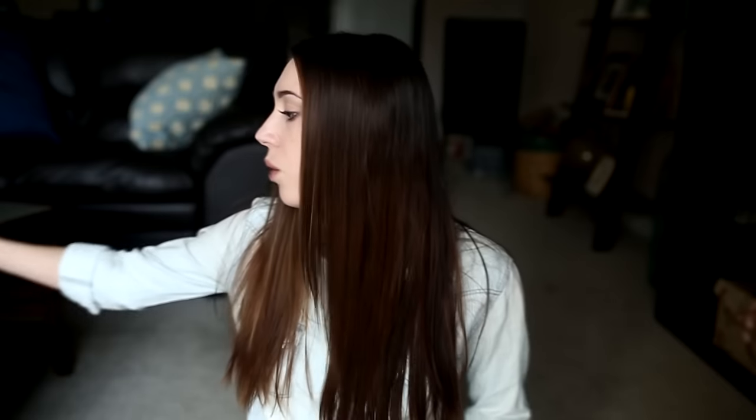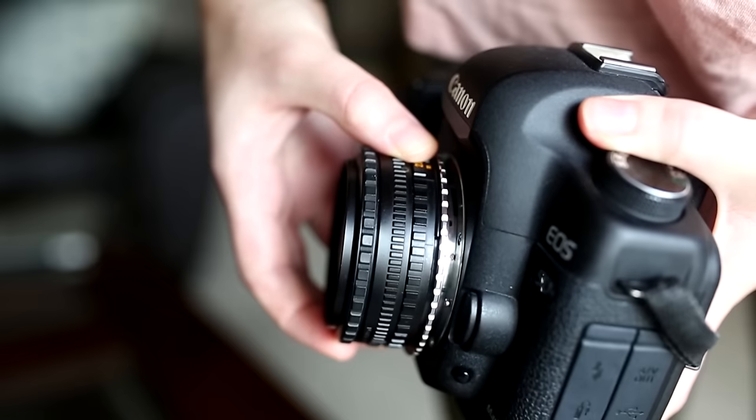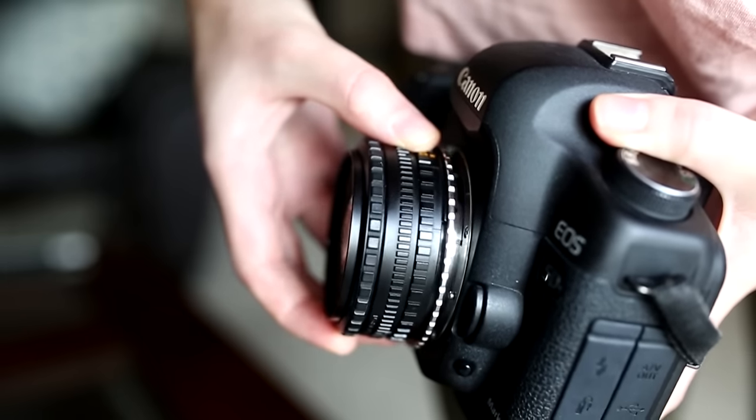Hey guys, Irene here. Today we're going to be talking about freelensing — a really cool technique I discovered about a year ago. I've been completely obsessed with it, and every time I post a picture on Instagram using the freelensing technique, a lot of you ask questions about it. So today I'm finally making a video about it. Freelensing is a technique where you take your camera and lens, hold the lens without mounting it, and tilt it to the sides, up and down, to shift your plane of focus.